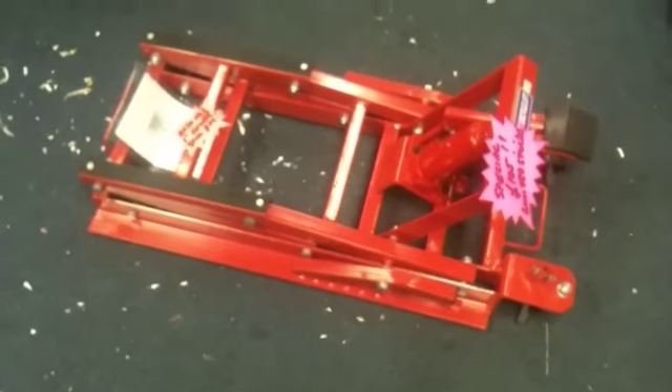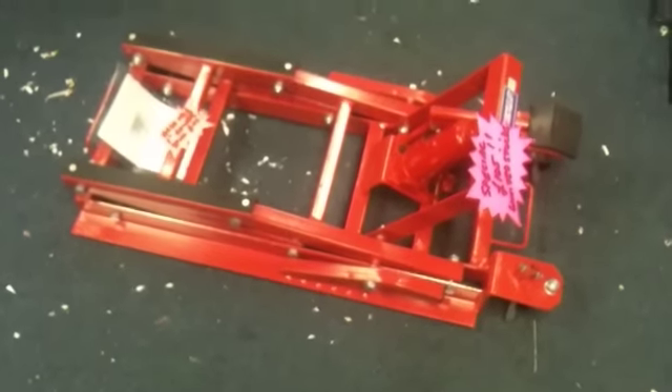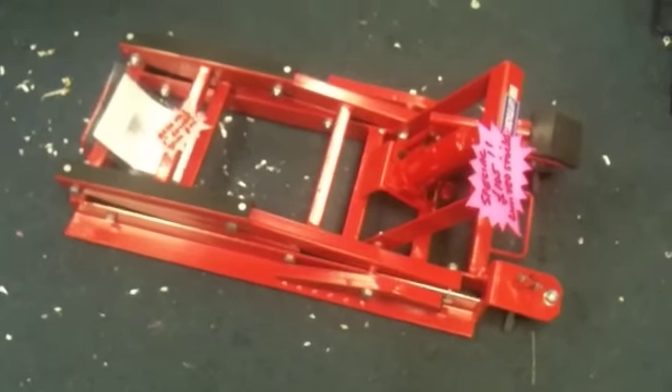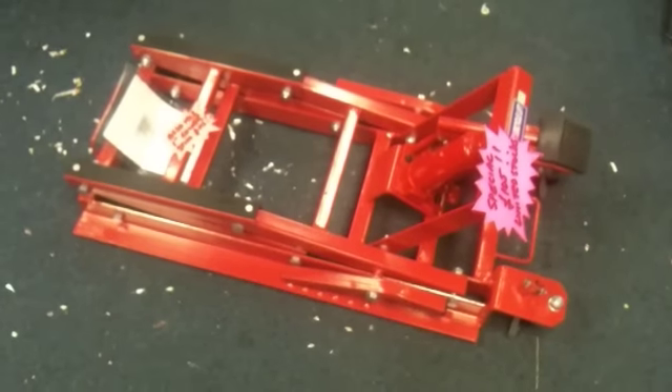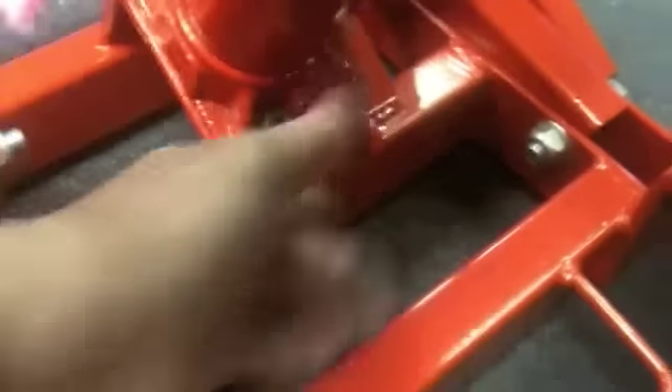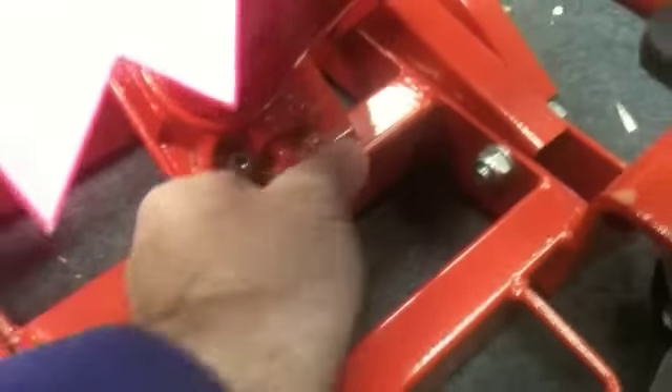Hi, this is Mike from Custom Cruisers. Here we have one of our Americano lifts. As you can see, five and a half inches when they're up. We also do an Americano 2 which is four and a half from the deck. Simple to operate — here we have the screw to let it down, and let's lock him off.